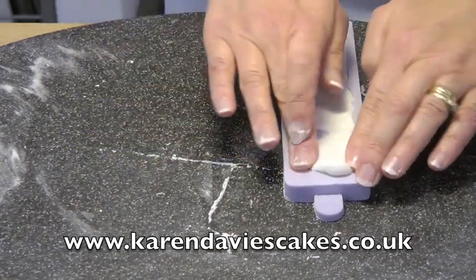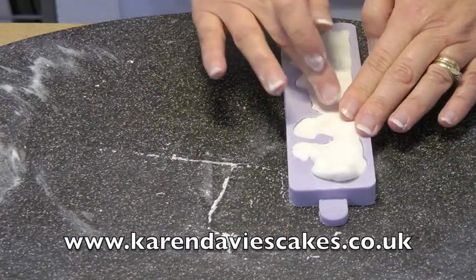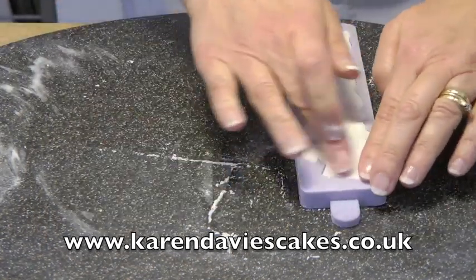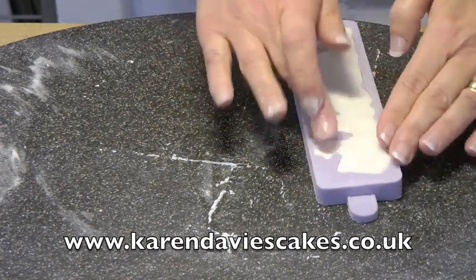So we're nearly there. If there's excess paste at the end, all you need to do is get a knife and trim it off like this. All the instructions do have the exact weight of paste that you need to use with your mould.